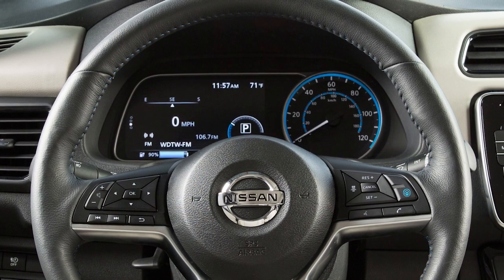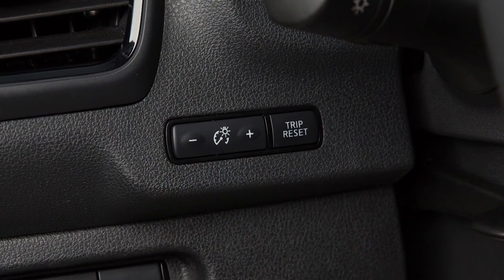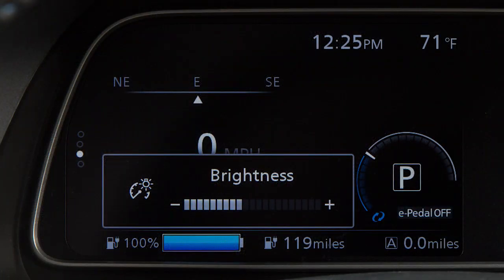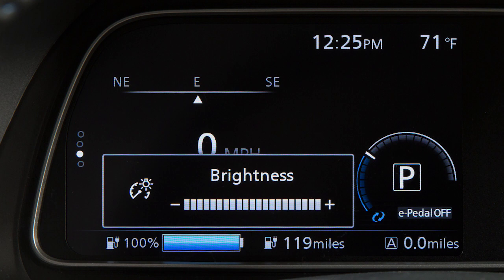Your instrument panel lights up whenever the vehicle is on. Push this switch on the left side of the instrument panel to adjust the brightness of the instrument panel lights. Push it once to display the brightness control setting menu. Then push the switch repeatedly to increase the brightness. When it reaches the maximum brightness level, a beep will sound.